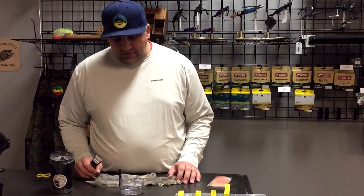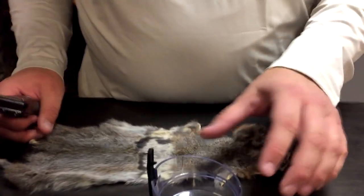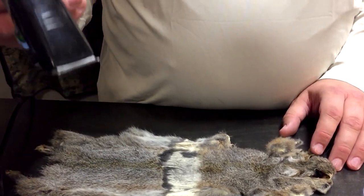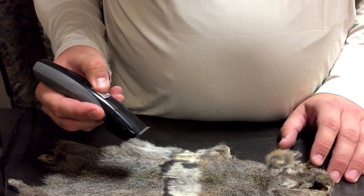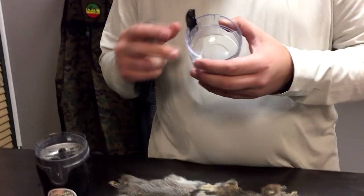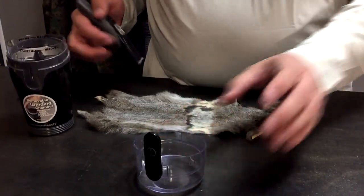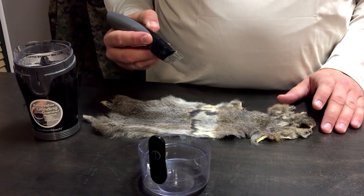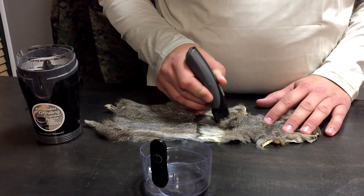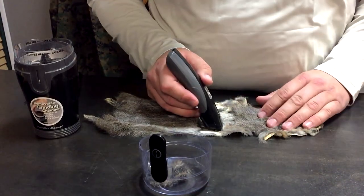I'm just going to show you my favorite dub mix. Obviously, just plain squirrel is really good. I'm going to take a cheap beard trimmer — this is the cheapest beard trimmer I could find. I'm going to use the lid of this coffee grinder to catch my shavings, and I'm just going to come in here and shave off a little bit of the squirrel.